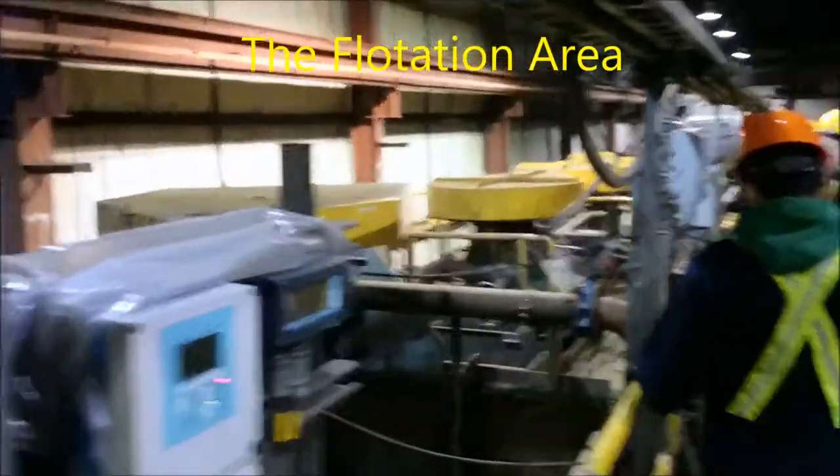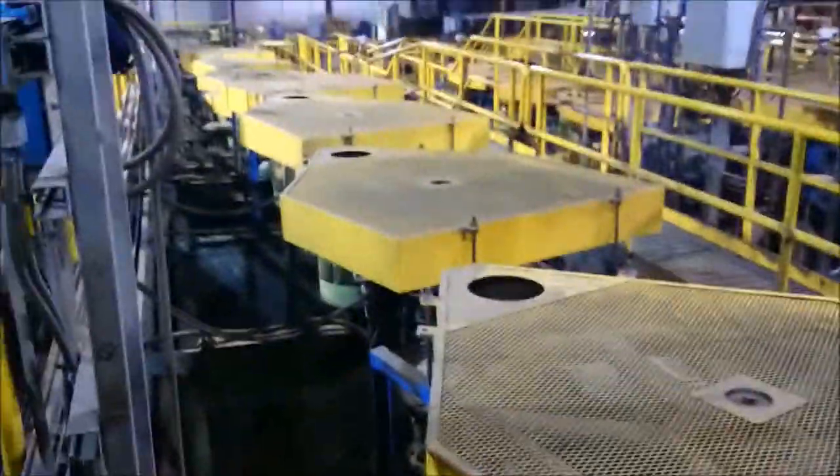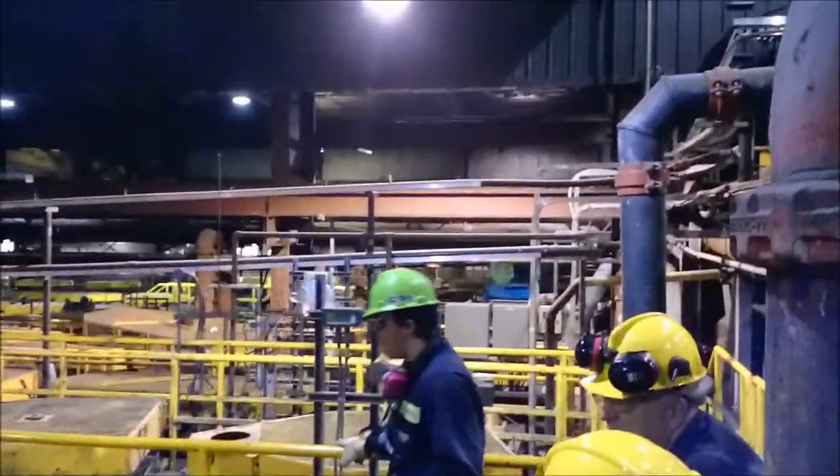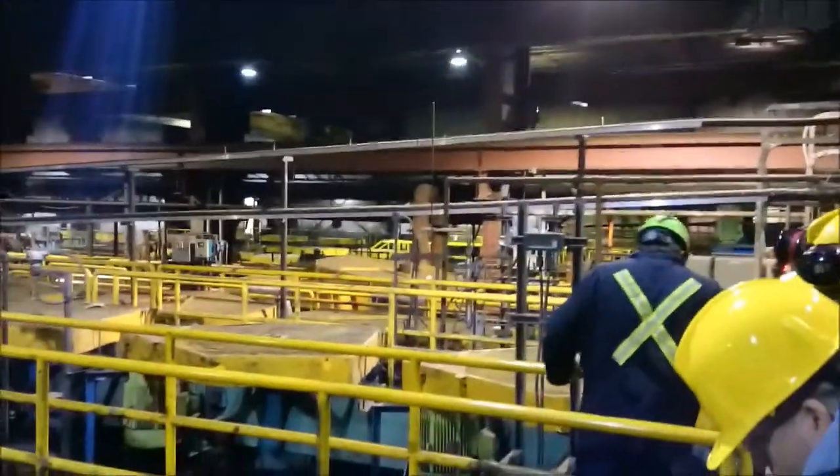That's the first line of roughers, second row cleaners, third row cleaners, and off to the thickener.